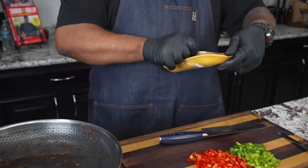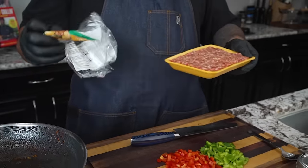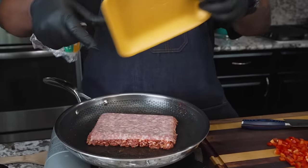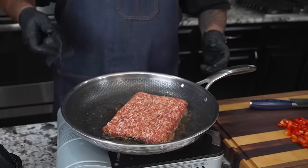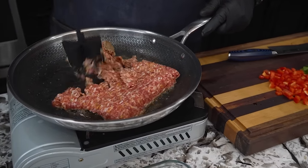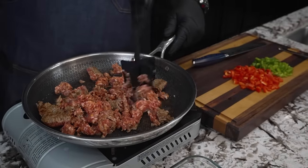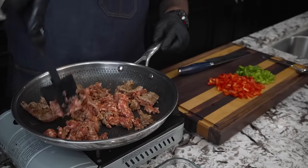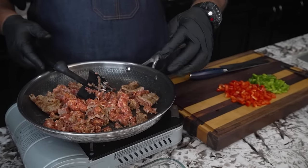That bacon fat was left in the pan along with just a little bit of bacon on the bottom — we call that the find. Now I'm gonna go ahead and take my mild Italian sausage, drop that on here, and leave that alone. You want to get yourself one of these meat masters and just start breaking it up — this makes it look a little more ground, you know what I mean.